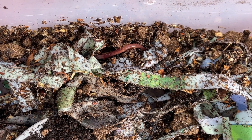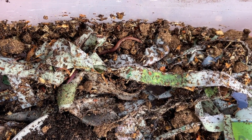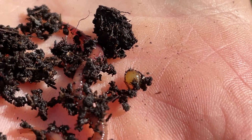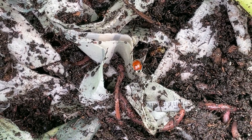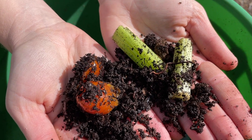Congratulations on receiving your first worm bin! You are about to embark on an adventure full of knowledge, fun, and a little bit of sliminess. This video is to help show you how to maintain your worm bins in your classrooms as well as how easy it is to start your own worm bins at home. At the end of the year you will hopefully have a thriving healthy environment filled with happy worms and rich soil. You can use this soil for a garden at your school, take it home, or even divide up the worms to start your own worm bins. Thanks for following along — now let's get started!